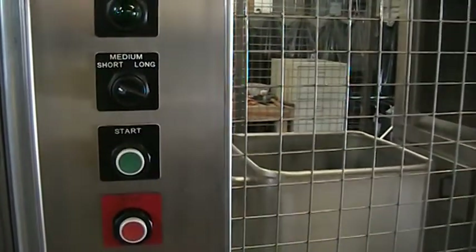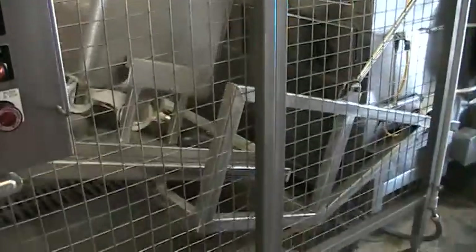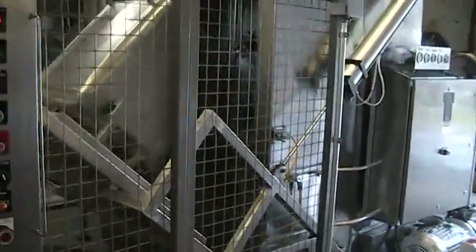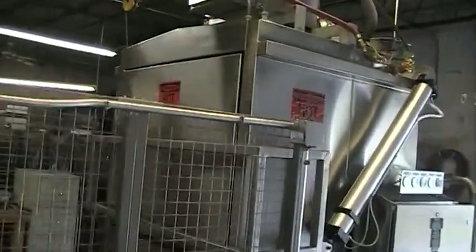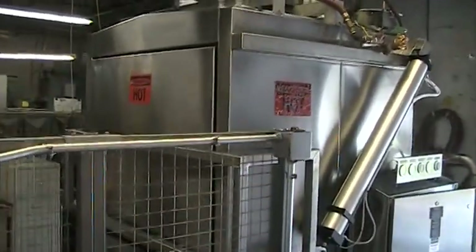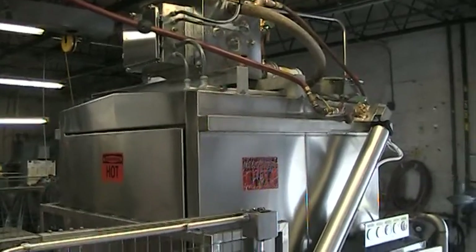This includes the machine door closing, a recirculating non-detergent pre-wash cycle, a recirculating detergent wash cycle, and a fresh water sanitizing rinse cycle.